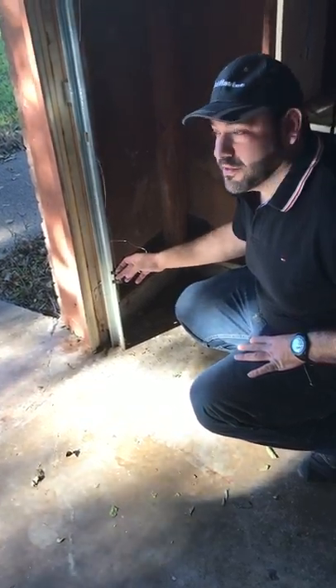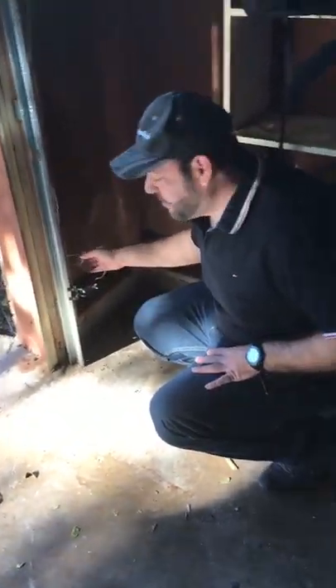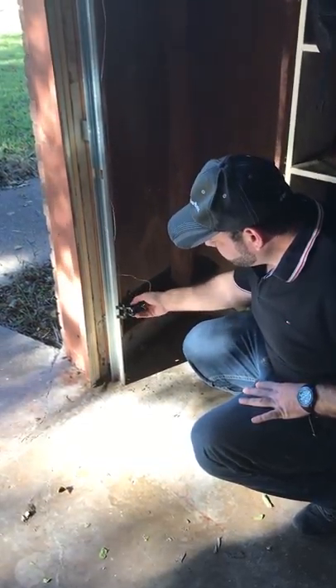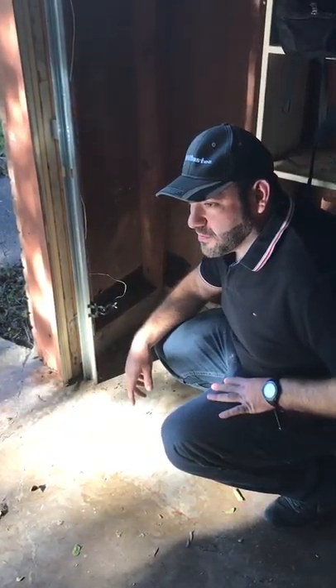We just come by, charge a service fee, and there's nothing really wrong — just for coming out so you could know how it works. Now I've connected the sensors and they're facing each other. In Craftsman, Chamberlain, and LiftMaster it's the same system — there are two sensors.